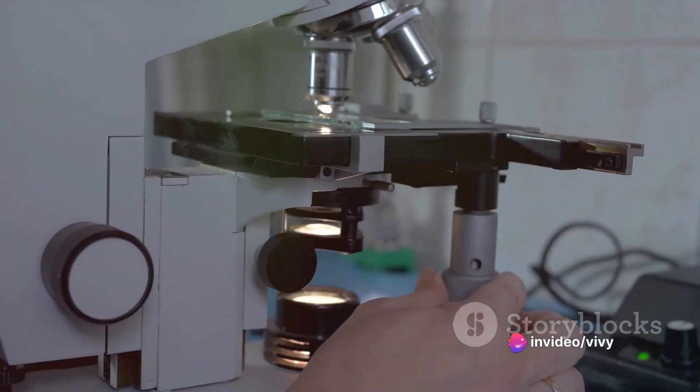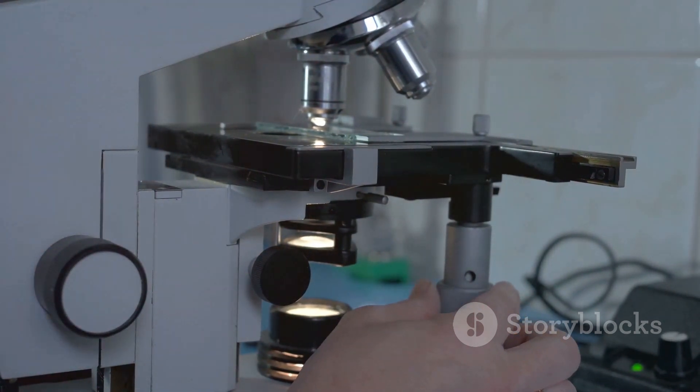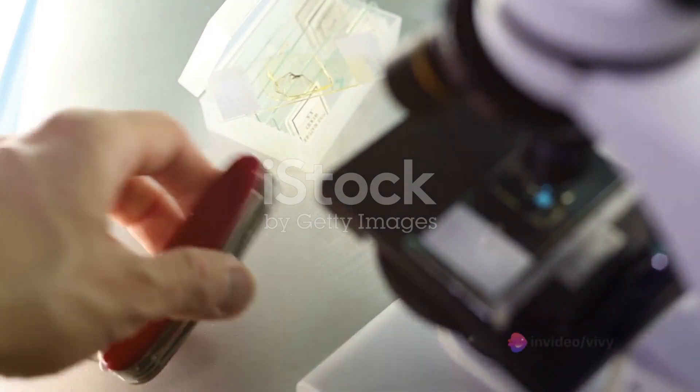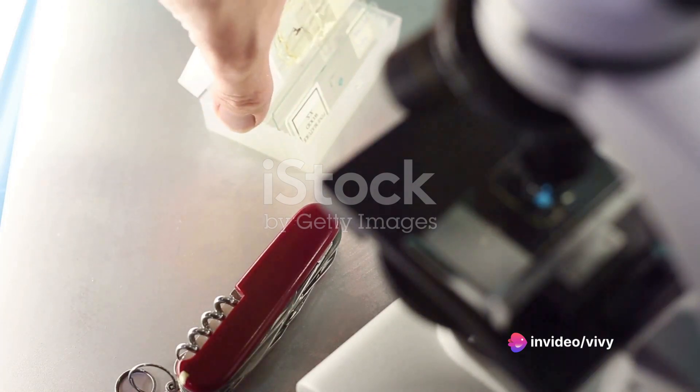First, gather the necessary equipment: a light microscope, a clean glass slide, a cover slip, a pair of tweezers, a razor blade, and a water dropper. Keep in mind, safety is paramount. Always handle the razor blade with care to avoid injury.